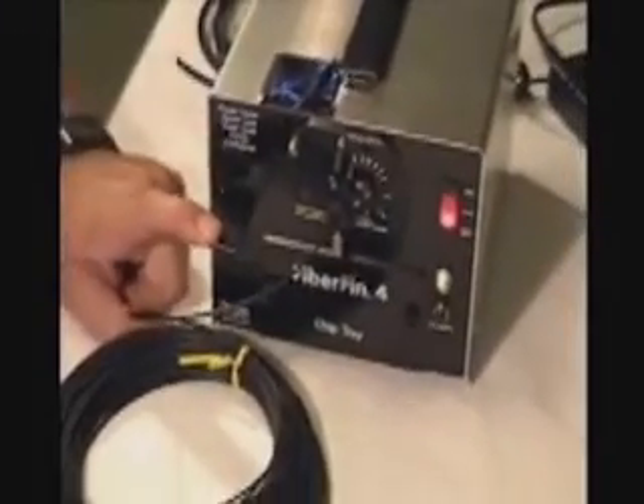Let's do it again. Hold down your stop. Push in your fiber. Push down the button. And while this is working, I can actually look through this eyepiece here and actually see the fiber working itself.